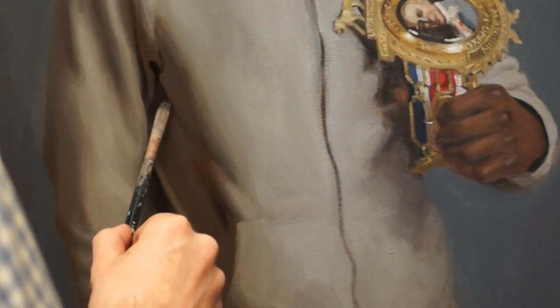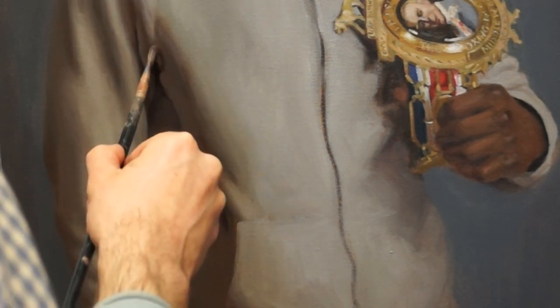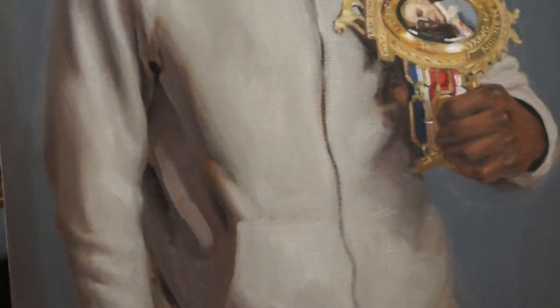Here I'm rendering the folds in Denzel's hoodie. I'm really trying to pay close attention to the edges of the transitional tones — looking to see where they're soft, where they're sharp, how soft and how sharp the different edges are — and I'm trying to pick out variety within the shapes. This is going to give it that really realistic cloth-like appearance.